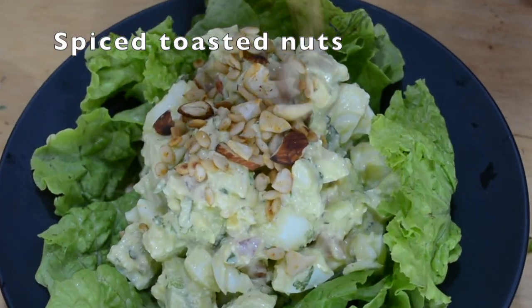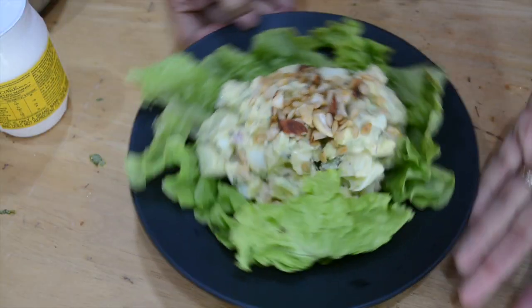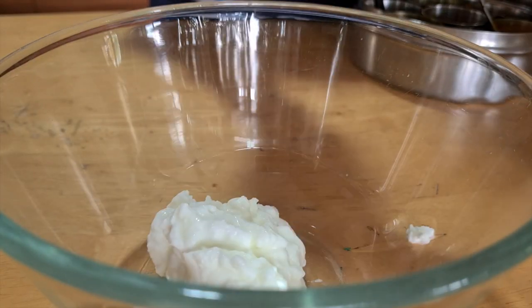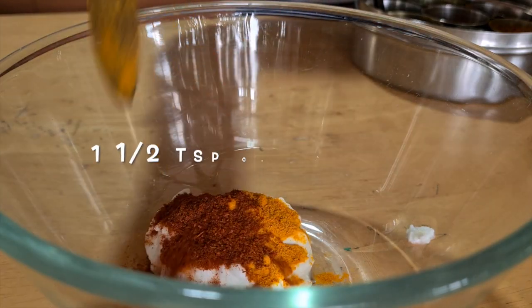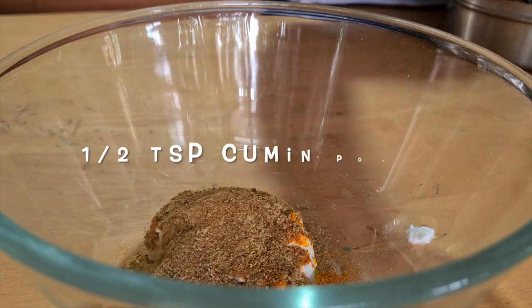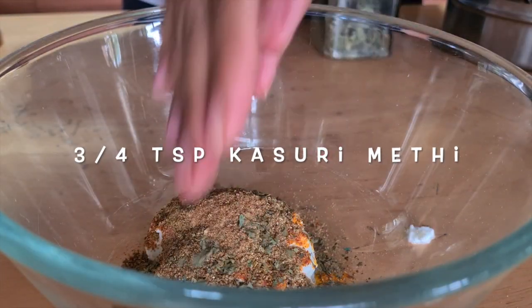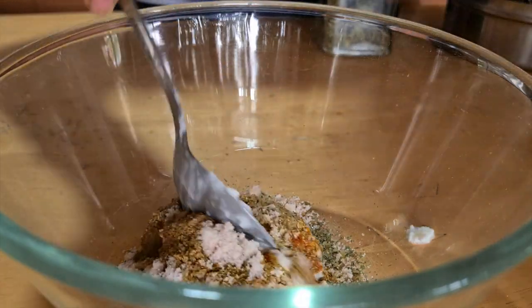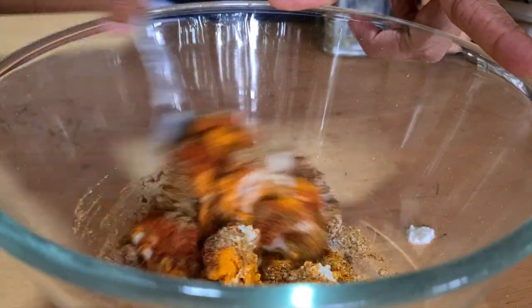Now I'm going to do a full tandoori chicken. Here I have yogurt to which I've added salt, pepper, turmeric powder, chili powder, garam masala, cumin seed powder, and coriander seed powder, and I'm mixing all of this together. You can also add ginger garlic paste — I just didn't have any so I skipped it, and that's fine.